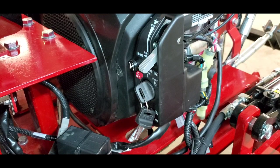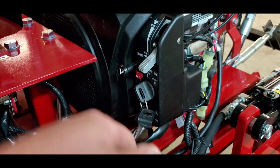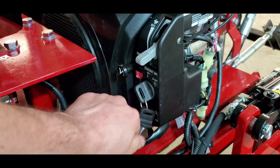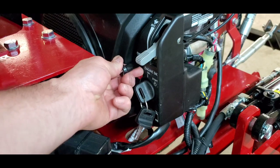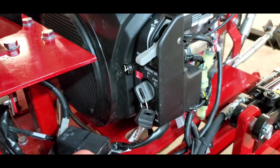To start the engine you have to be fully seated with the seat belt buckled. To start a cold motor, pull the choke out all the way, turn your throttle up to 25%, and turn your key to the start position. Once the engine starts, push your choke in halfway and wait two to three minutes for the engine to properly warm up.